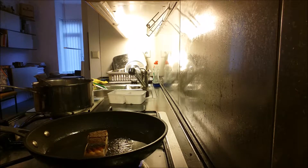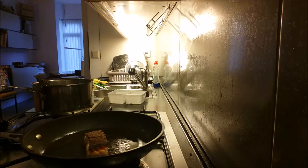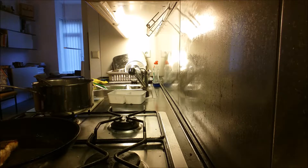Then after about two minutes on the other side, you want to turn off the heat, get the salmon off the heat, and then it's time to start plating.